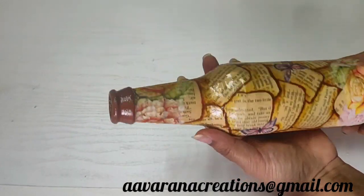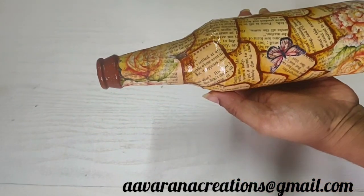When we put the tissues on to dry, we will apply a top coat on top.